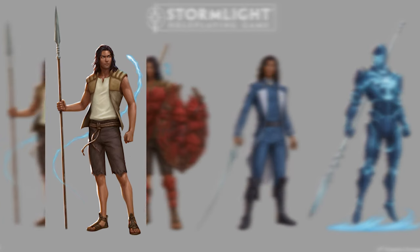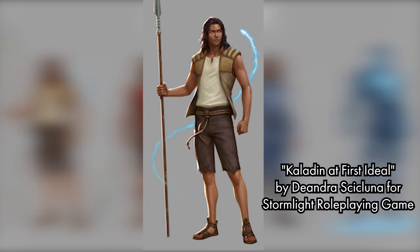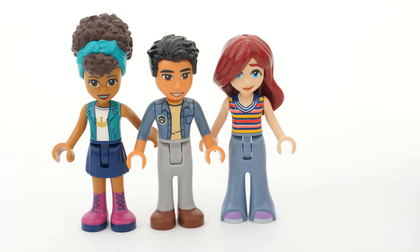Today, I'll turn Kaladin Stormblessed from Brandon Sanderson's epic fantasy series Stormlight into a Lego midi doll.